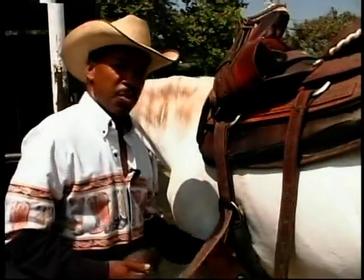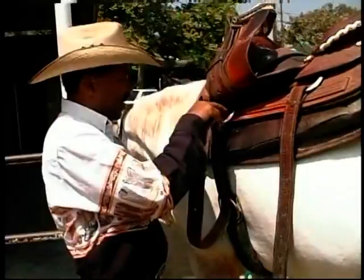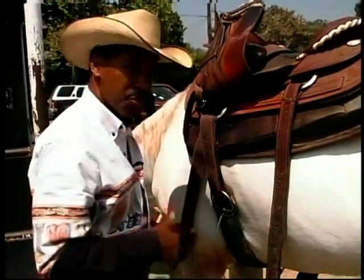One of the things I like to do with my horses, out of respect for them, is prepare them for each thing that I'm about to do. So it's a whole process.